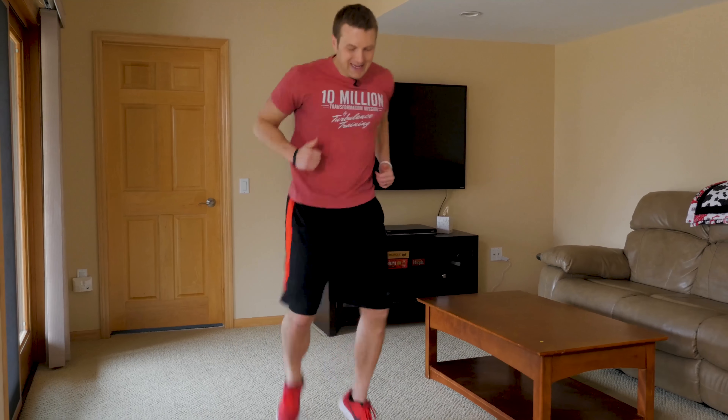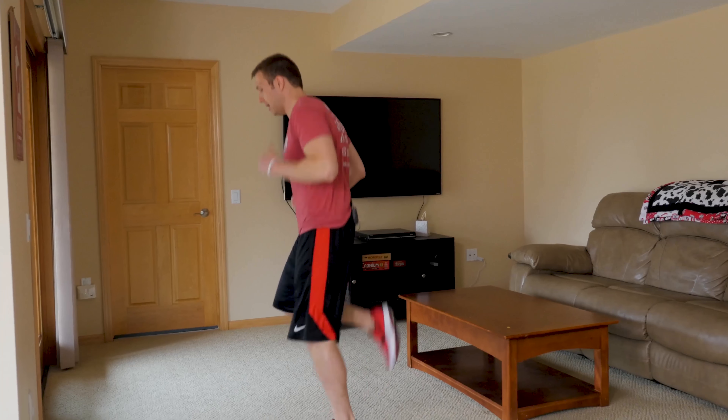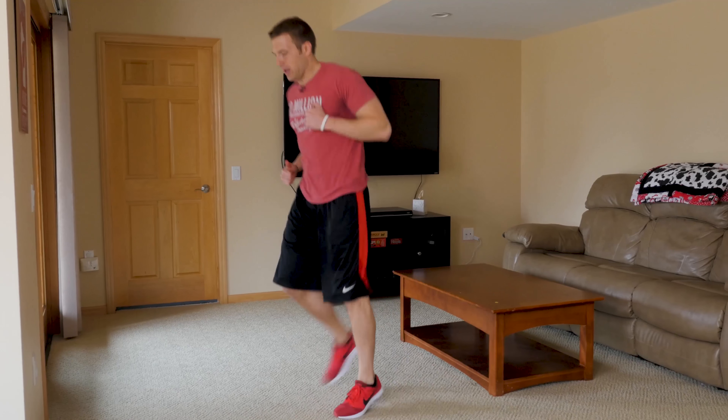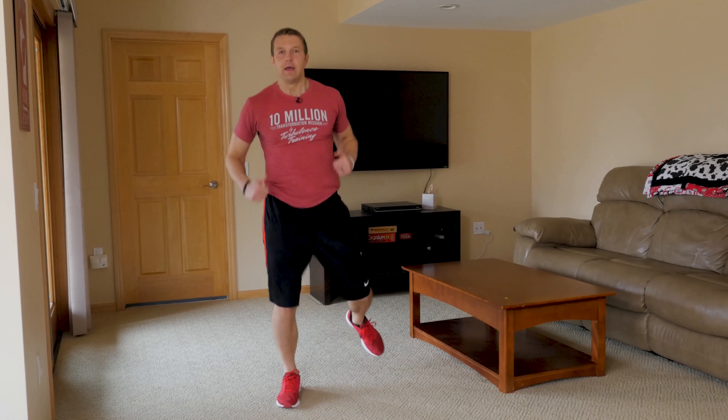What you're going to do is start running in place and kick those heels up to try and hit your butt. Just pumping the arms, kicking those heels up as best you can, standing up nice and tall. It's very simple, very easy — a nice home cardio exercise you can do to burn more fat.